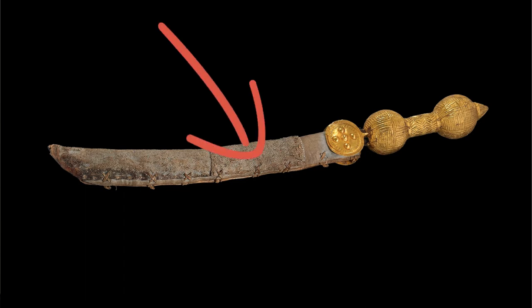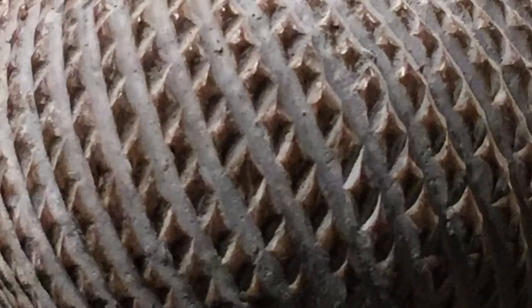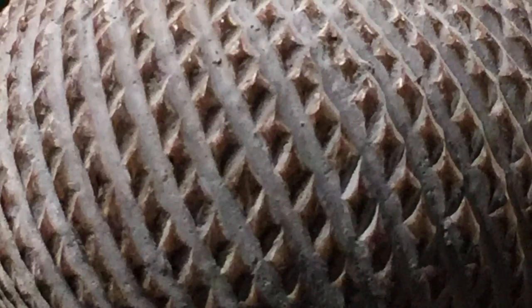The sword has three parts: the blade, the hilt, and the sheath. The blade is typically made out of iron, although copper has also been used, and in modern times steel has been used in some cases, but it's still traditionally iron.